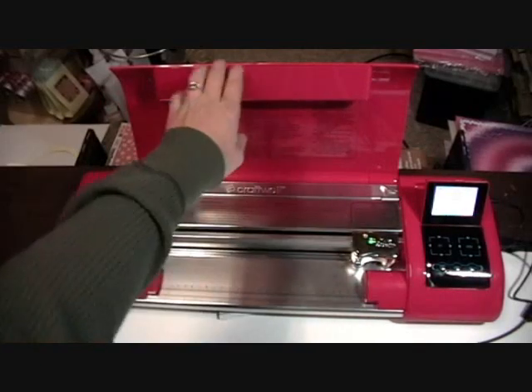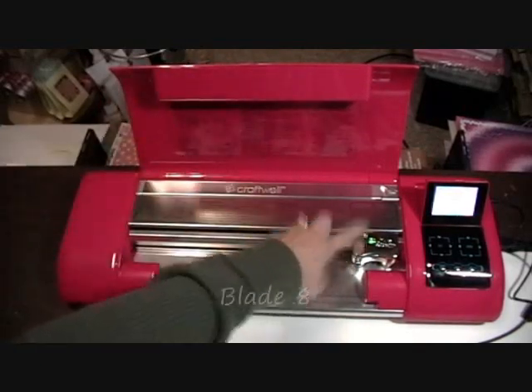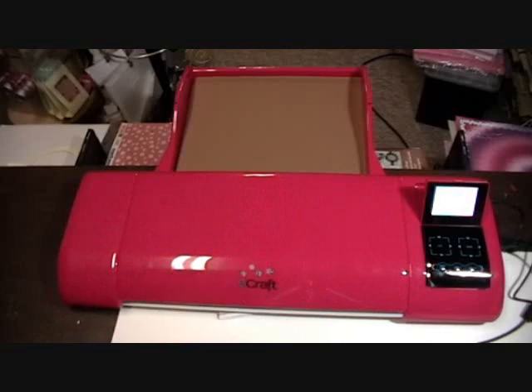I'm using Bazzill cardstock so I have my blade set on eight. Those are the settings. Let me go over to my machine here.